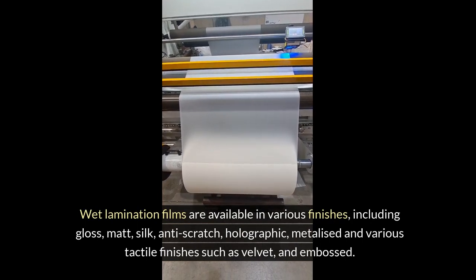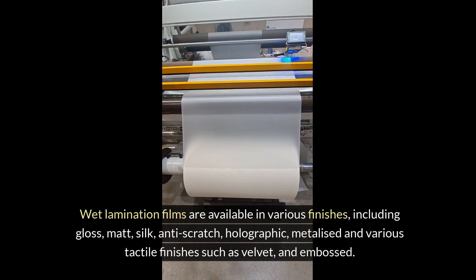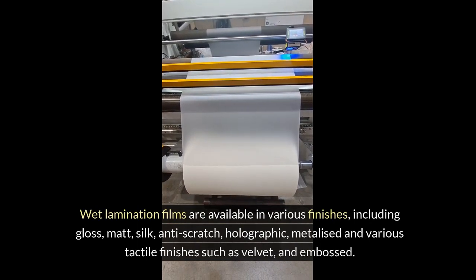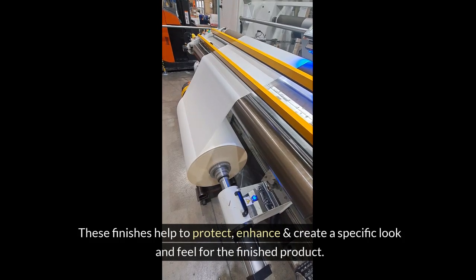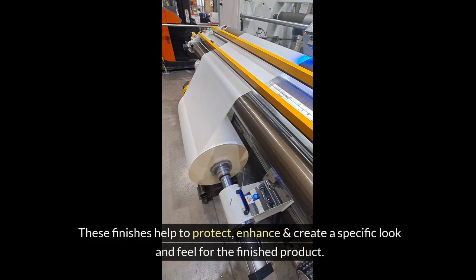Wet lamination films are available in various finishes, including gloss, matte, silk, anti-scratch, holographic, metalized, and various tactile finishes such as velvet and embossed. These finishes help to protect, enhance and create a specific look and feel for the finished product.